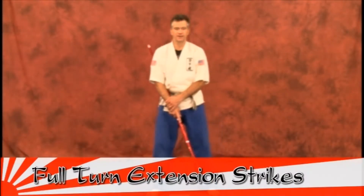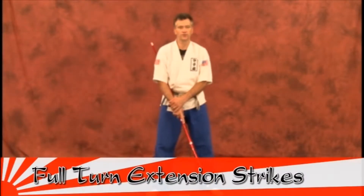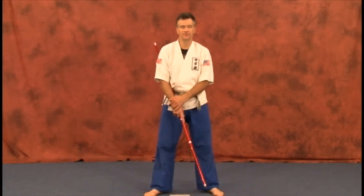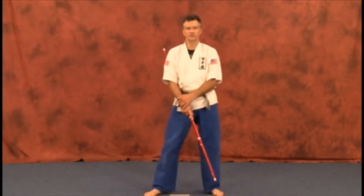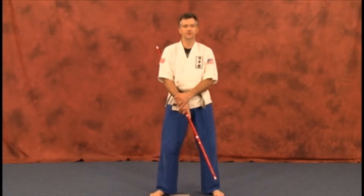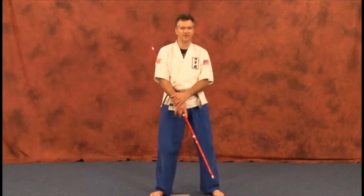Our full turn extension strike can be performed one or two hands, according to the situation. It's a very powerful, quick, solid technique if you have time to deliver it. Almost always, it's a finishing technique.